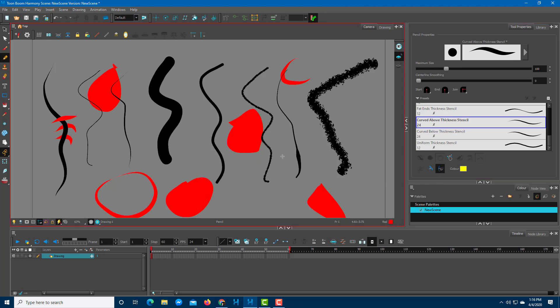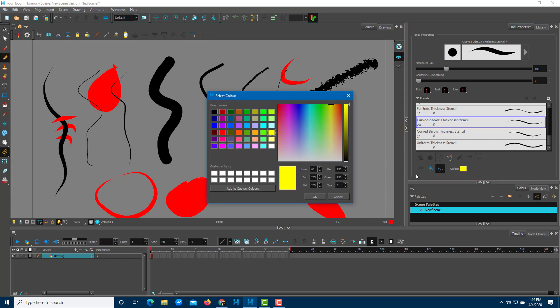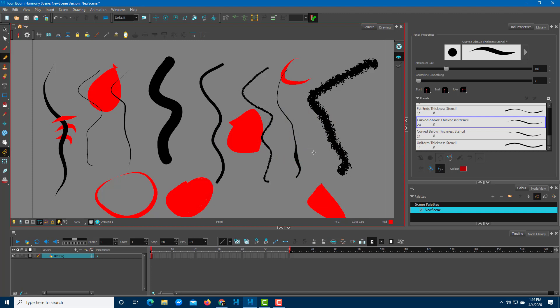The line pushing tool lets you click and drag to push a line to the side — a yellow indicator line appears showing the effect. You can also change the color it highlights with. Dragging on one side pushes the line that direction, and dragging on the other side pushes it the opposite way.